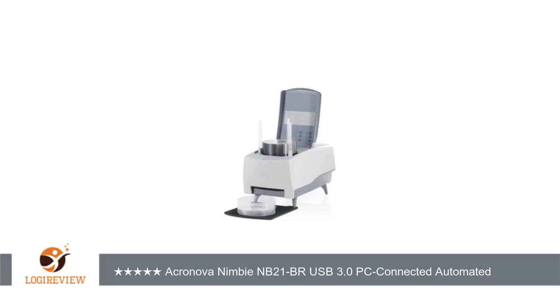Had a problem with the unit's picker. Requested an exchange. Tim at Media Supply let me know he forwarded the issue to Calvin at Cronova. Calvin called, and after some troubleshooting, had a replacement unit shipped the same day. Replacement unit works great. Top notch, great service.